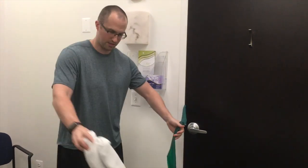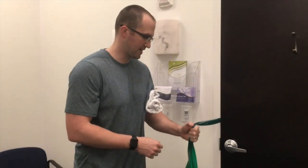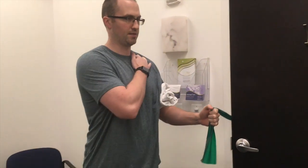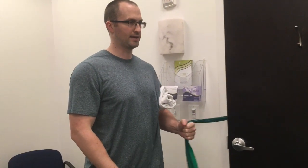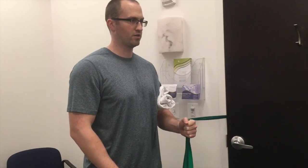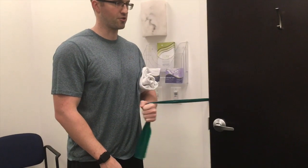Go ahead and get yourself a towel roll underneath that armpit. Elbow stays at 90 degrees, up nice and tall, shoulder blade back and down. Pull inward and controlling back — this is shoulder internal rotation.